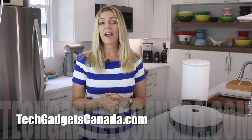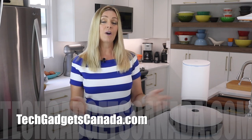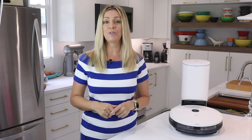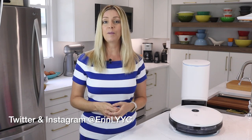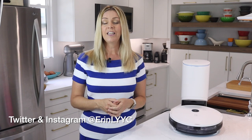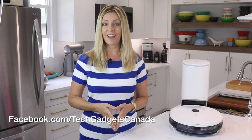If you want to read more about the Yidi VAC Station, you can head over to techgadgetscanada.com where I've got a full write-up posted. You can, of course, ask me any questions you have either there on the blog or here on the YouTube channel. Thanks so much for watching, I'm Erin. Until the next time, you can find me on either Twitter or Instagram at ErinLYYC. You can also always catch me through Facebook at facebook.com/techgadgetscanada.